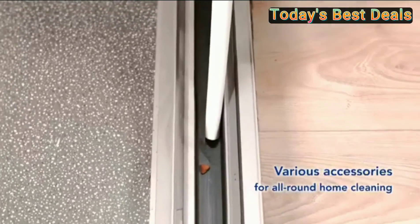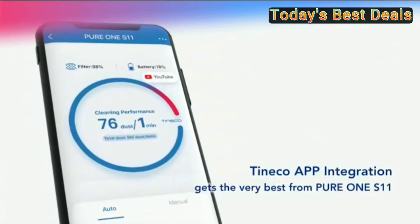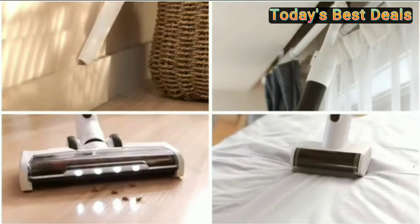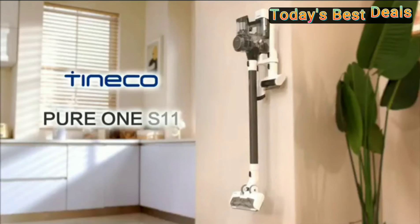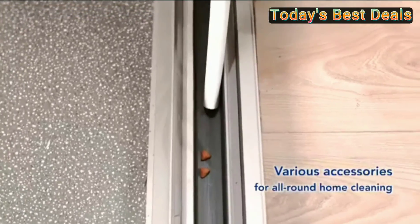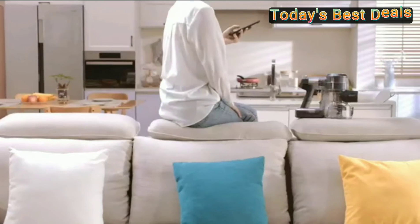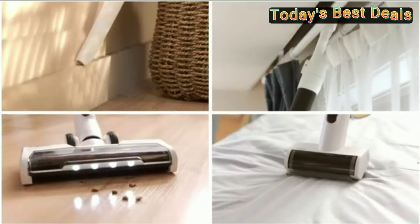Pure One S11 four-stage HEPA filtration: the fully sealed four-stage filtration system captures tiny dust particles from beds and upholstery and expels clean air. Wall mount dock: the dual charging wall mount holds the vacuum and three accessories on board for easy storage and charging.